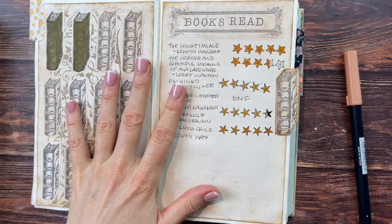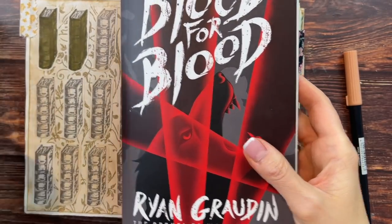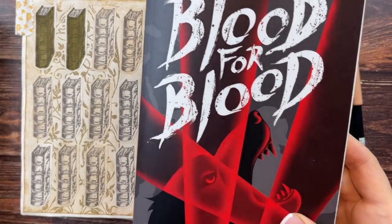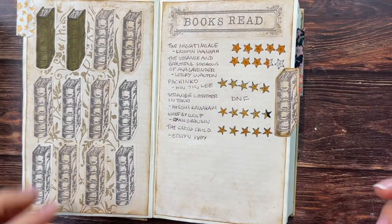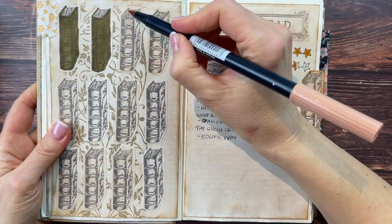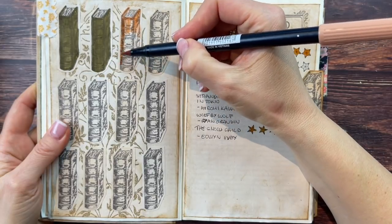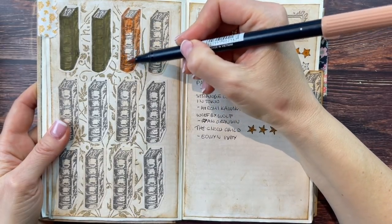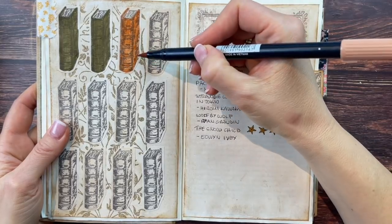I'm not adding this next one yet because I'm not done with it, but I'm currently reading Blood for Blood — the second book after Wolf by Wolf, which ended on a cliffhanger so I had to continue. I'm about halfway through, so I'll let you know about that one in the next video. That gives me four books to color in on my tracker — I chose a different color for this month so I can see which books I read in which month.